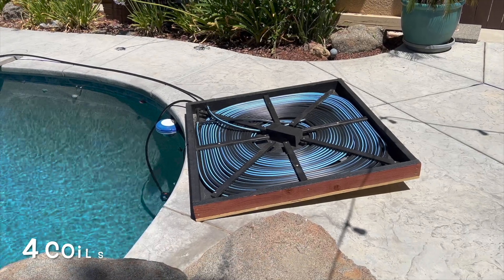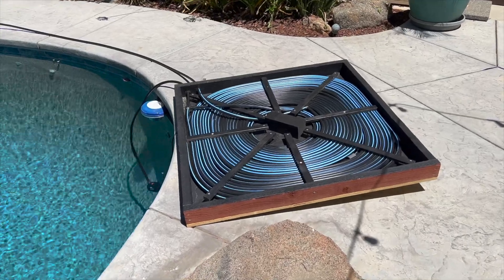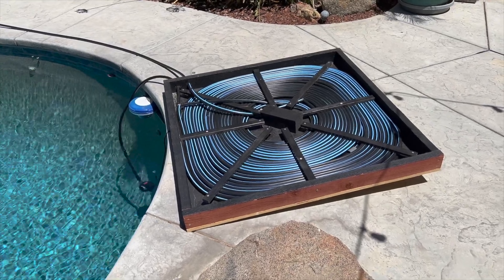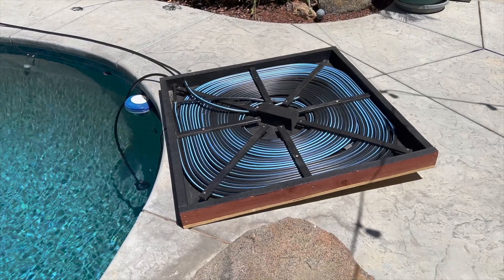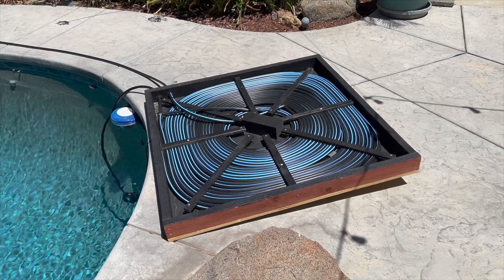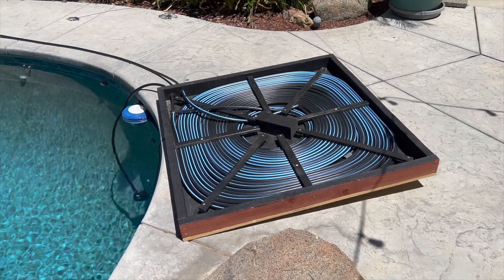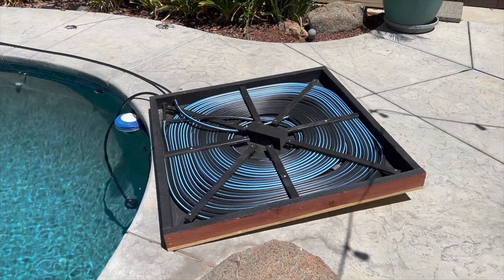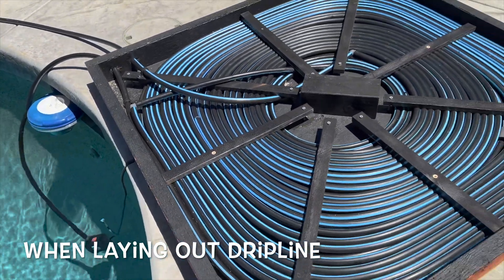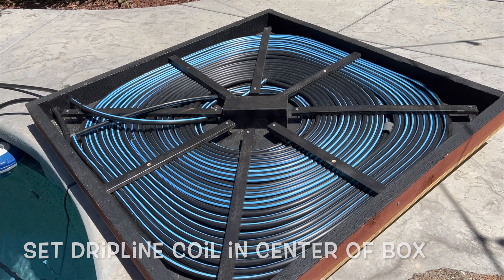I bought four coils of 100-foot drip line. I didn't want to use one big spool because a 400 or 500 foot coil is just a pain to manage, even though it's cheaper. You start in the center with the drip line and work your way out, clamping it in one spot — I clamped it in the corner back here — and just keep working it all the way around. I found that leaving the spool in the center works out really well.